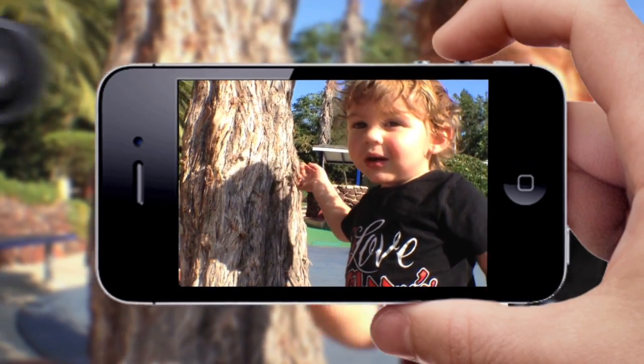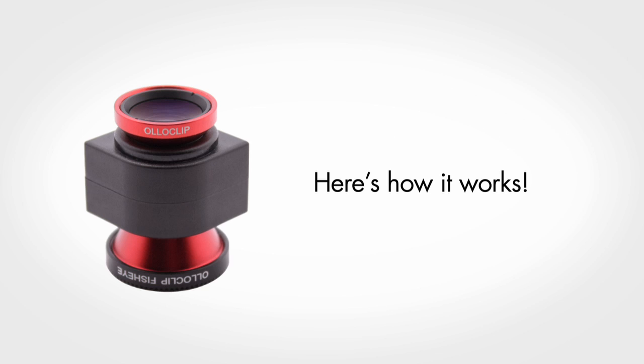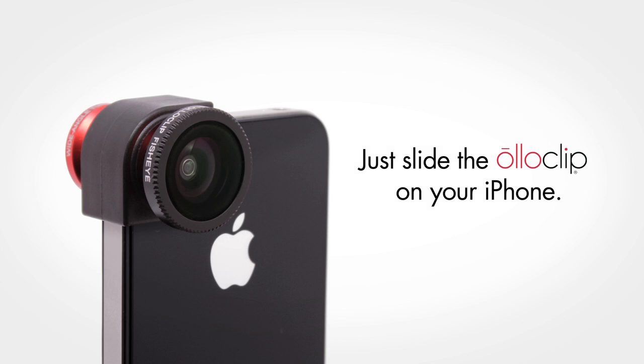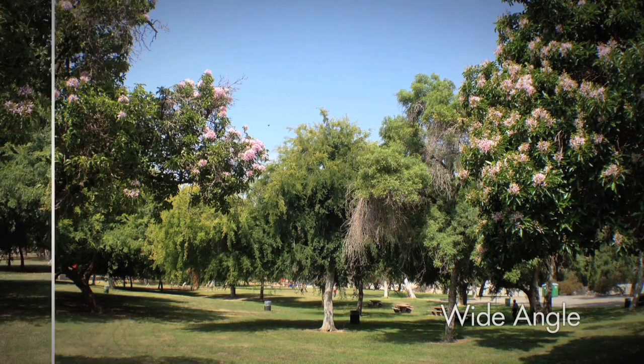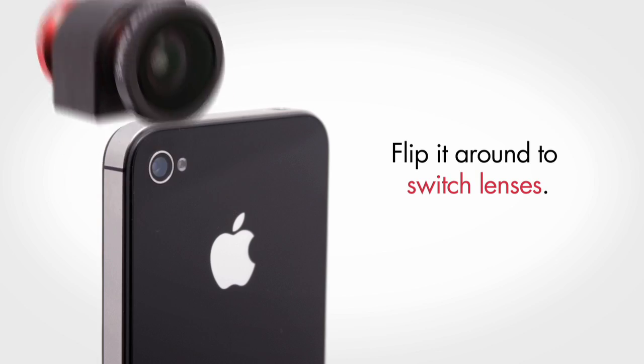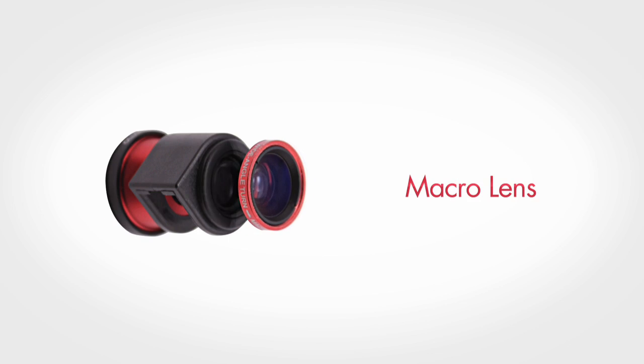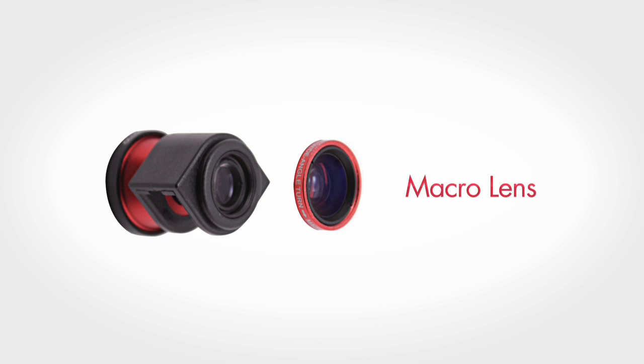The Oloclip works great with video too, and it's really easy to use. Here's how it works. Just slide it onto your iPhone. Flip it around to switch from the fisheye to the wide-angle. Simply unscrew the wide-angle lens to reveal the macro lens.